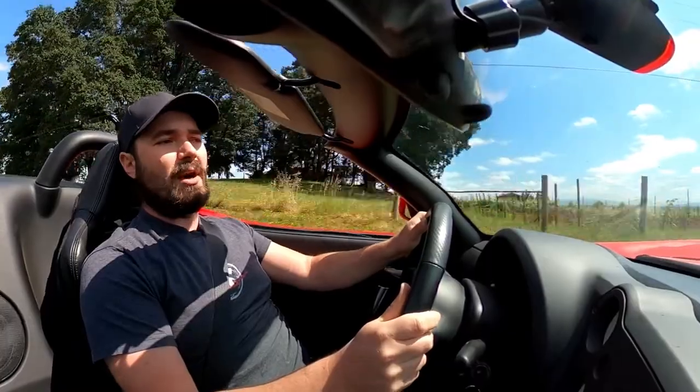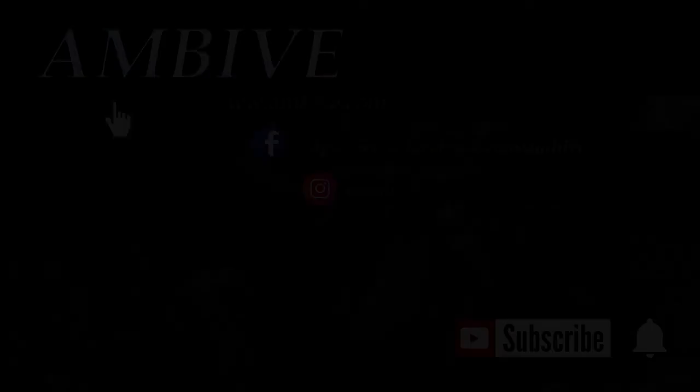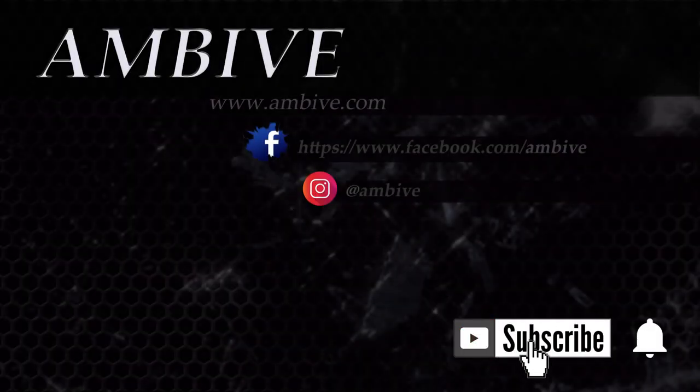There's a lot more I'd like to talk about on this car, or about fun cars in general in a future video, but I'll go ahead and leave this one here for right now. If you have any questions or comments, please leave them in the section down below. Otherwise, I'll see you in the next video.